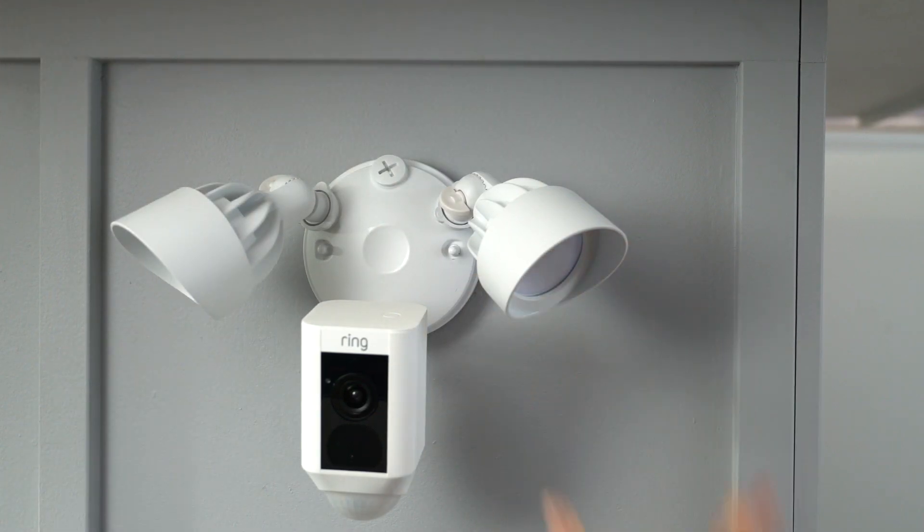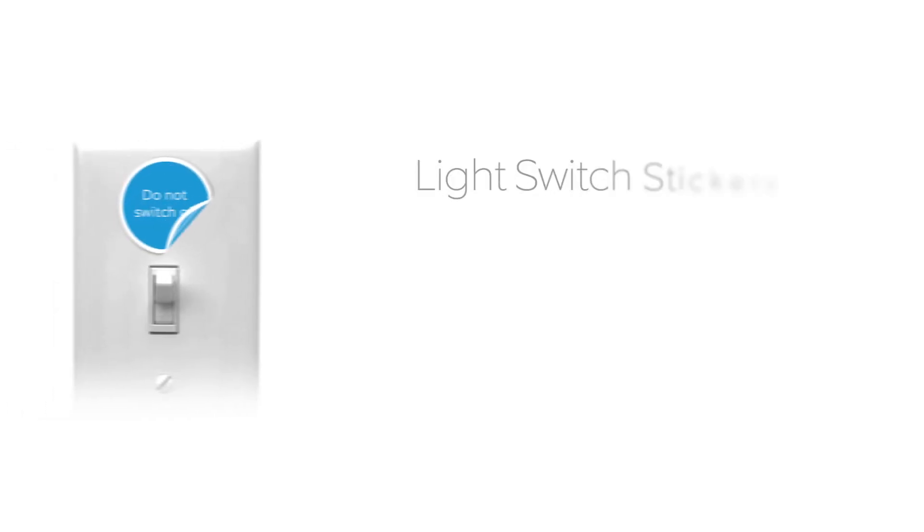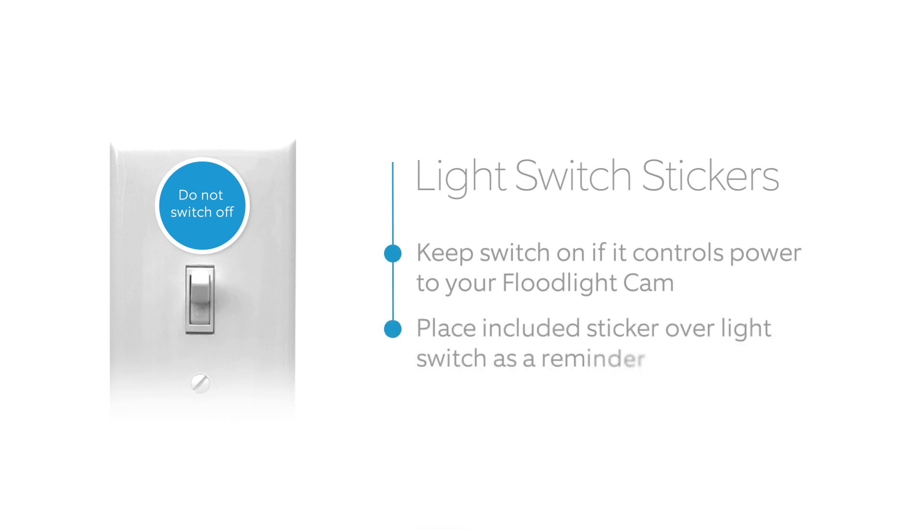You're almost done. Now restore power to the circuit at your fuse box. If you have a wall switch that acts on this circuit, you'll want to keep this in the on position, since turning it off will cause your floodlight cam to go offline. Place the included sticker over your switch to remind others not to turn it off.